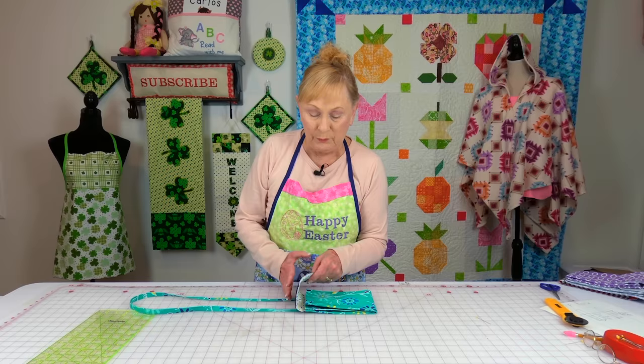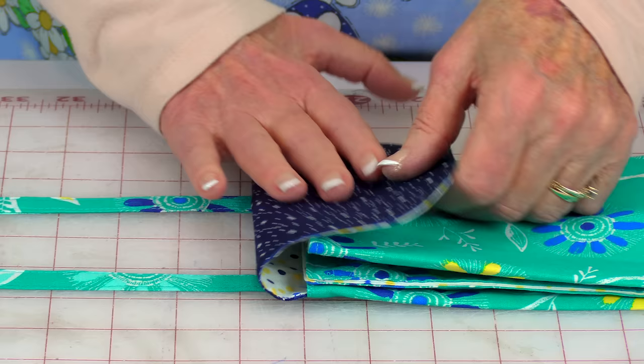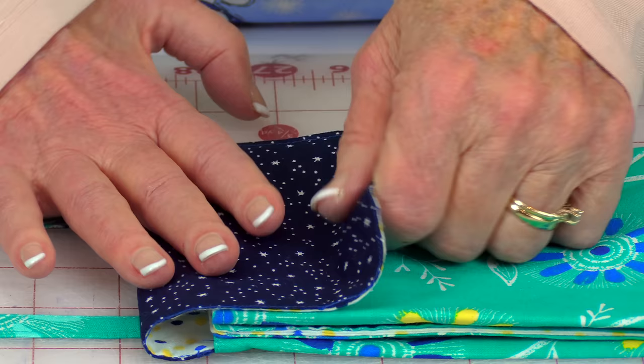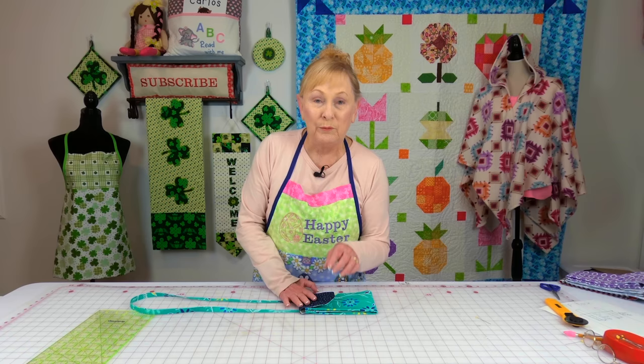Now you're going to put on whatever type of snap or velcro closure you want to use. When you fold your top flap over, don't bring it snugly against this area — you want to leave a little bit of space, at least a half inch. Because once you put your cell phone in it and any other items, you want to make sure your velcro closure or snap is going to be able to snap closed.